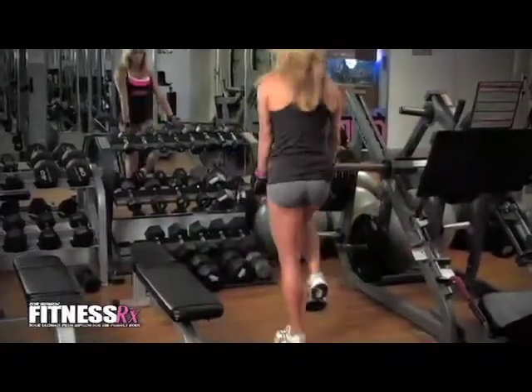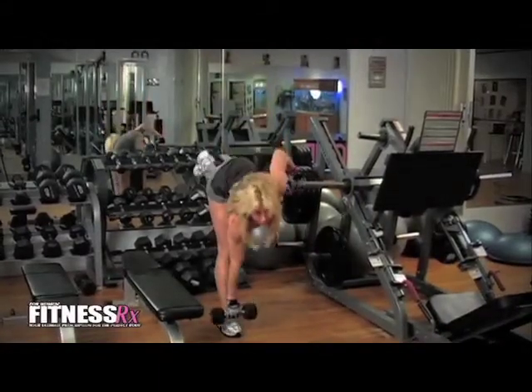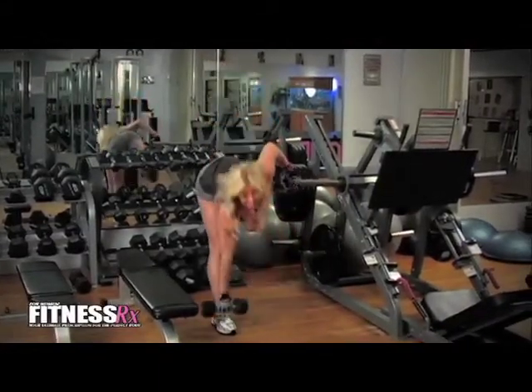We are going to start off with a one-legged deadlift. We are going to hold our weight and go down the front of one leg. You want to arch your back to make sure that you're pulling from the hamstrings. Do 20 on each leg.